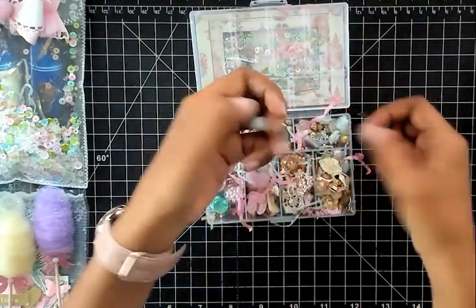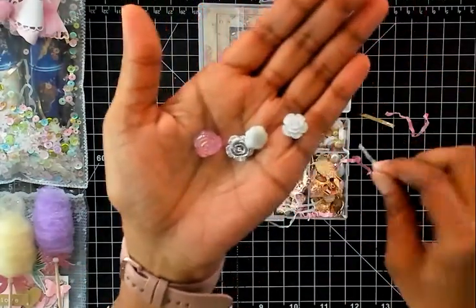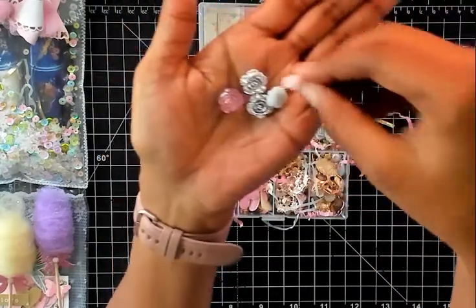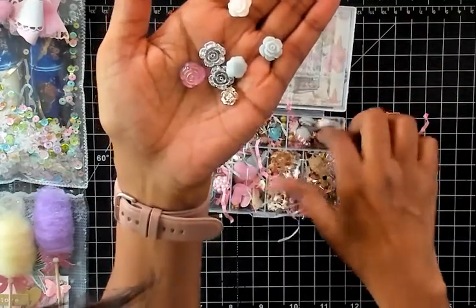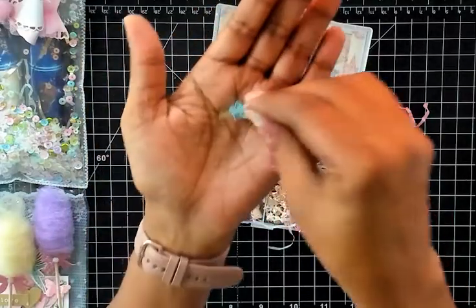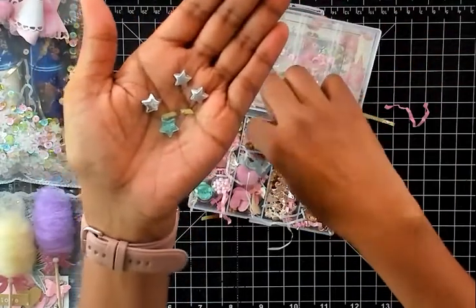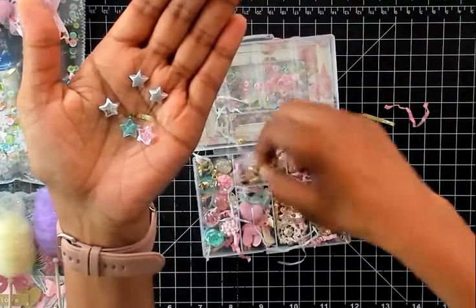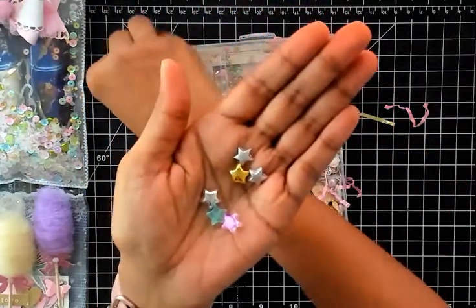Here she's got some resin flowers — pink ones, silver, white ones, and gold. Then it repeats. And here she's got some little flat-back stars — silver, blue, pink, and a gold one. Oh, there's another one, an iridescent one.